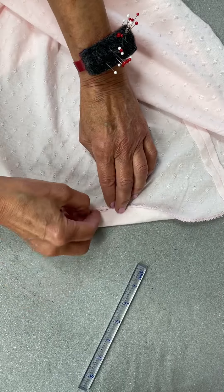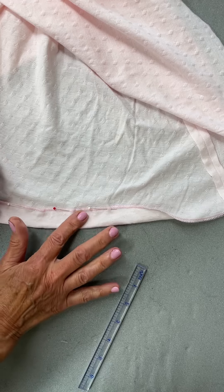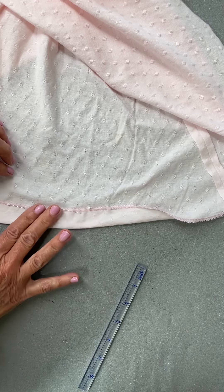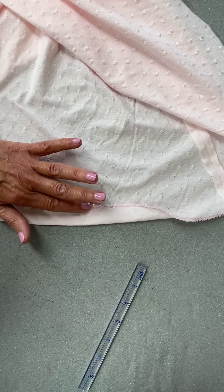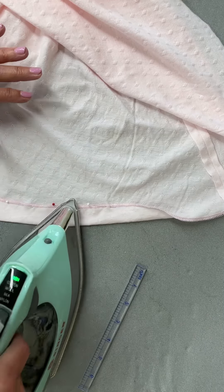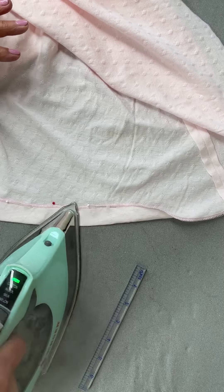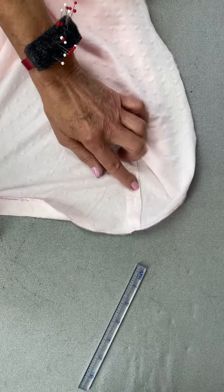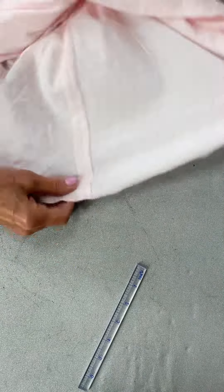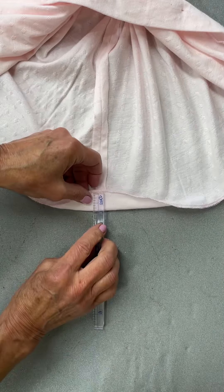Now you can see I've got some ease there, and I'm going to pat it down with my fingers. You can do this on lots of different kinds of knits — this needs to be a jersey. As I come up into the area where the side seam is, I'm going to skip over and go to the side seam.